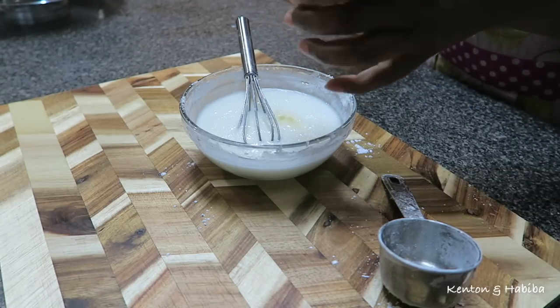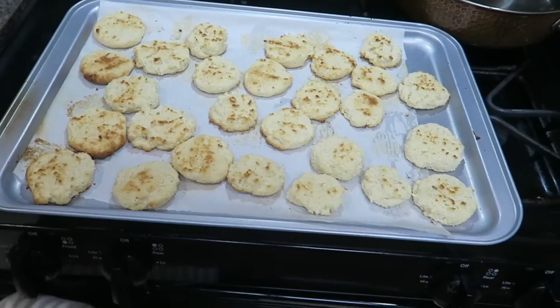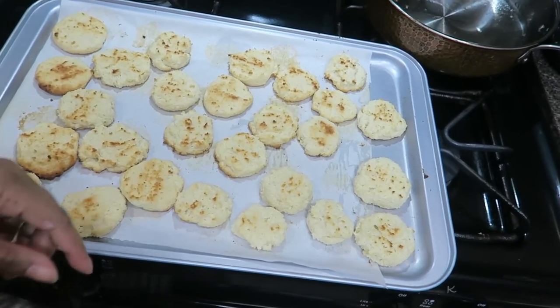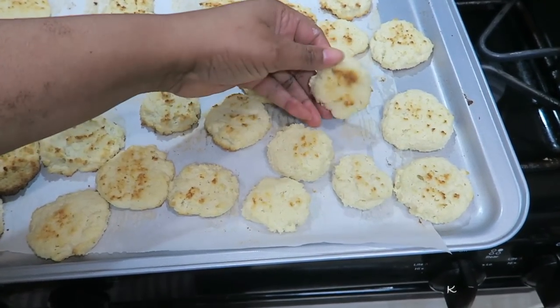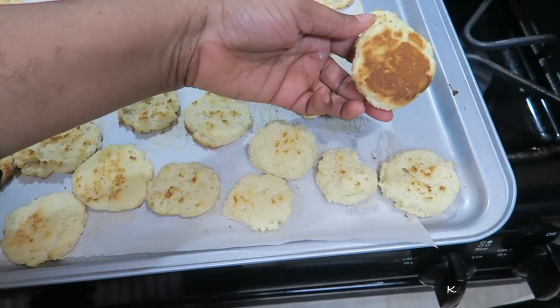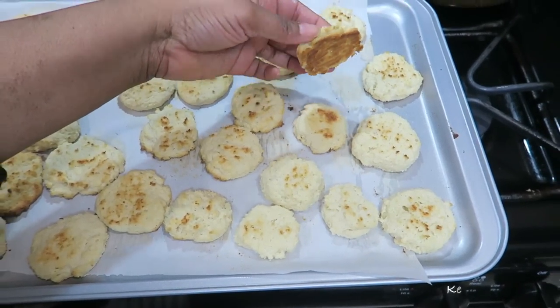My cookies are done! If you're not familiar with gluten-free flour, it may look a little pale — because it's mostly corn flour and rice flour, it tends to look a lot paler than wheat flour. But it's definitely done, as you can see.